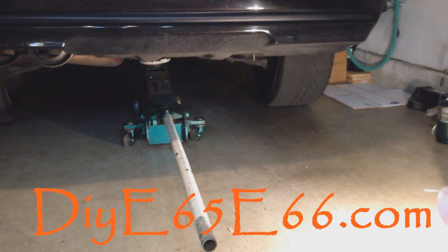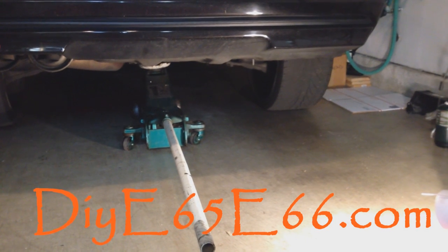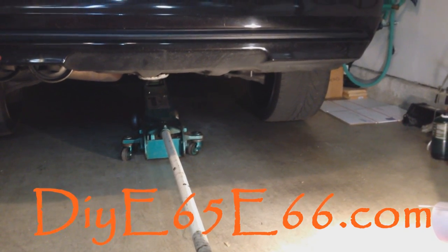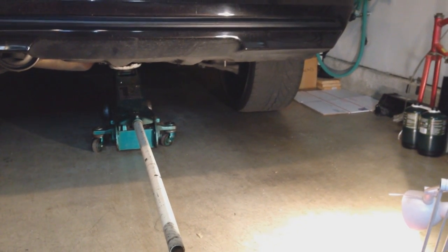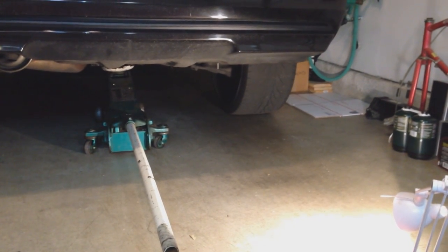Hey, what's going on guys? Chris here from DIYE65E66.com and tonight's video we're going to be doing the back brakes. I've already done my front brakes, so if you're looking for that video, go ahead and look on DIYE65E66.com, scroll through the videos and it's going to be in the video tab.